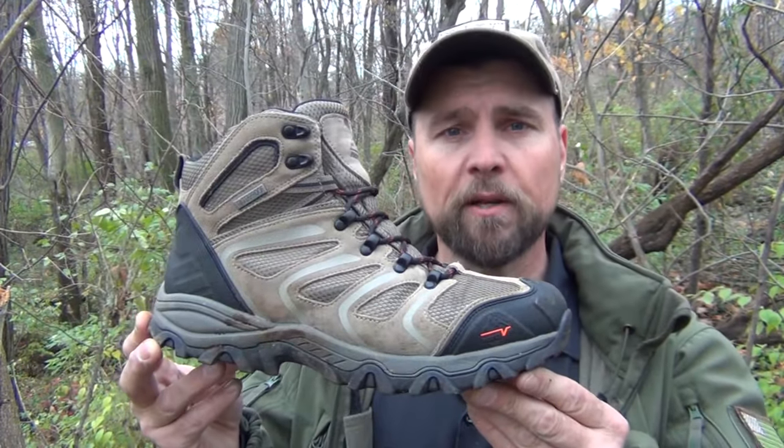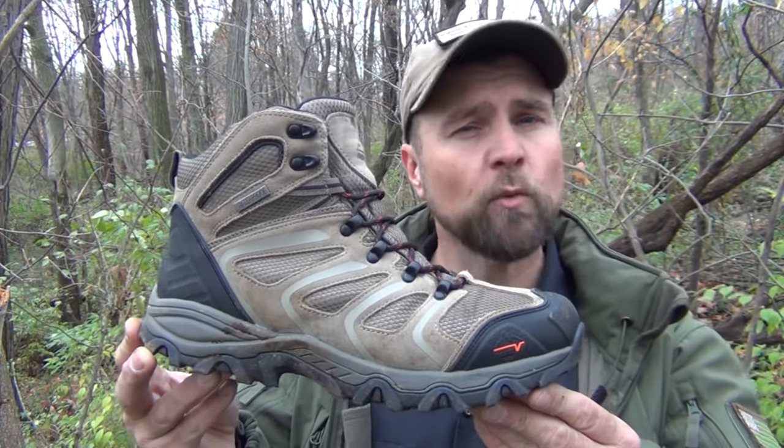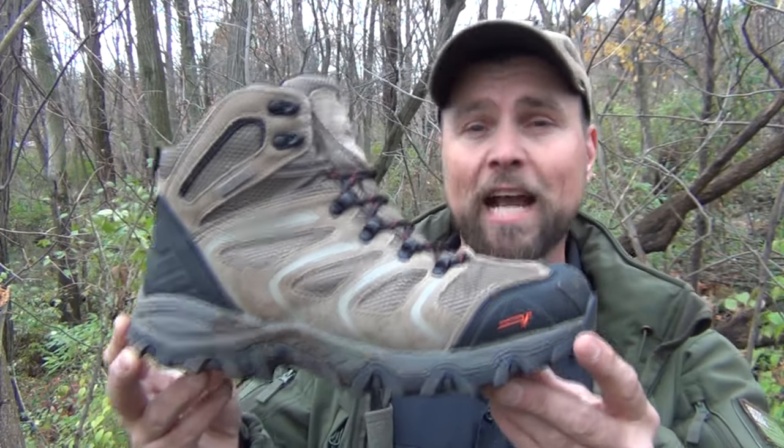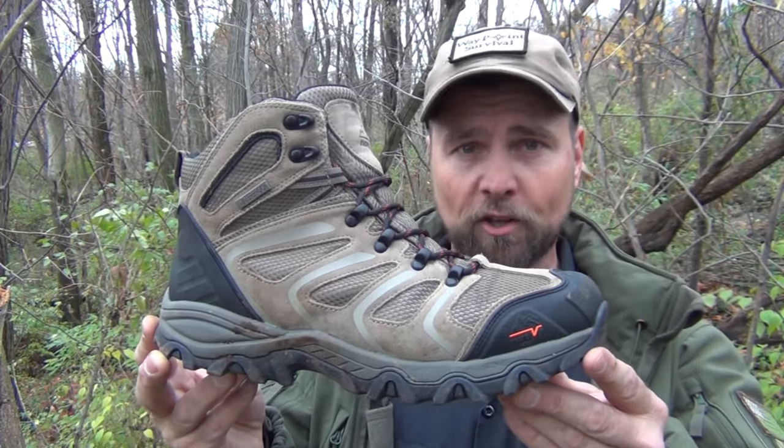Another thing I like about this company is their boots and shoes are true to size. So often when you order boots through an online company, you really don't know if they're going to fit you until you actually get them home. But these actually do fit — I gave them my size, they sent them to me, and it was a perfect fit right from the start.